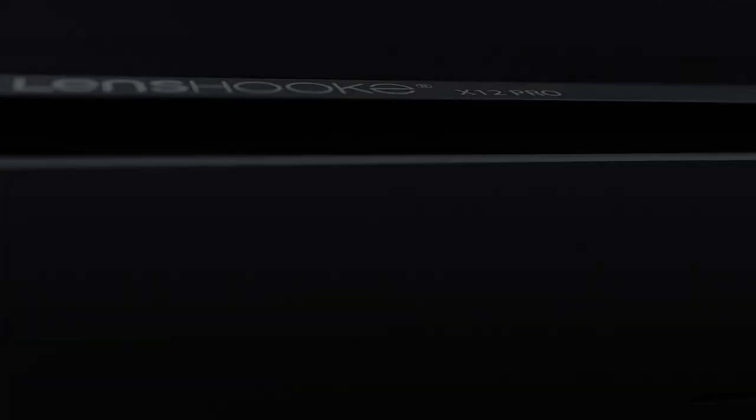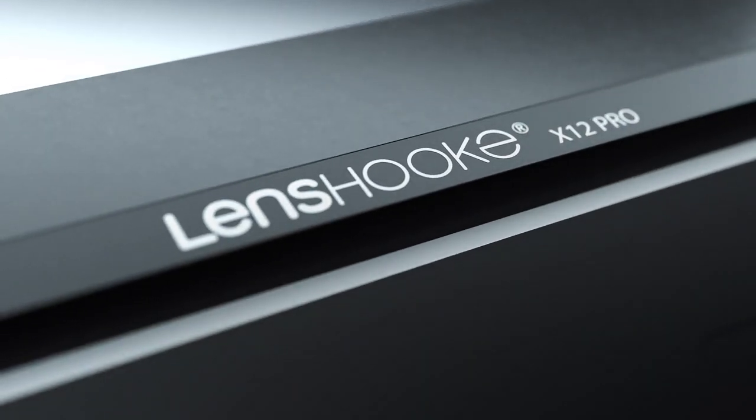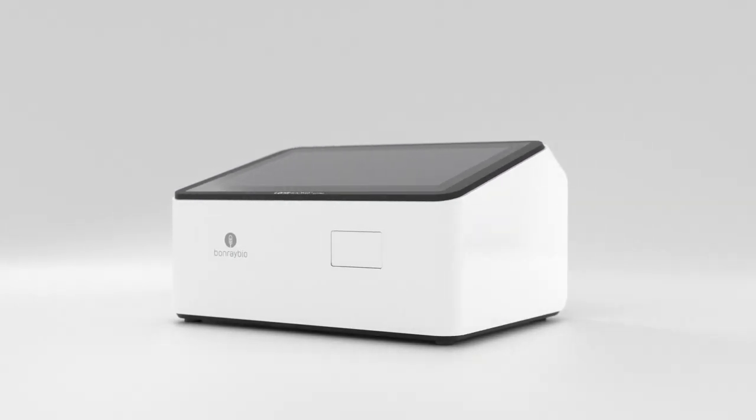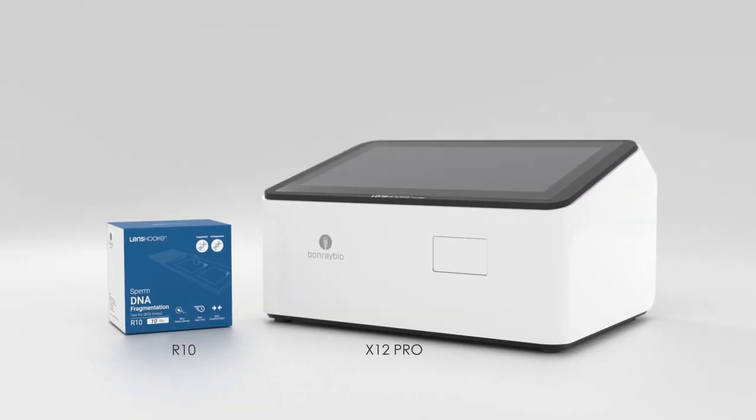Lenshook, the professional of semen analysis, will provide you with a totally new experience of examination. It not only offers you the fully automatic exam system, but also the new formula reagent.